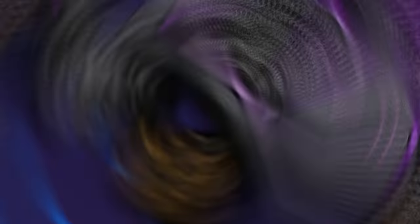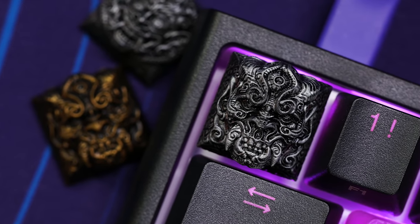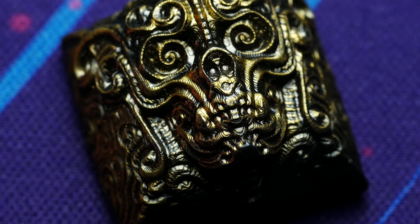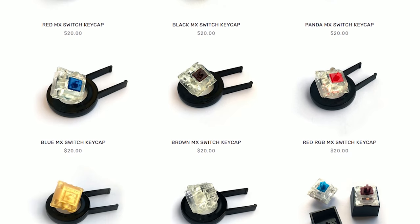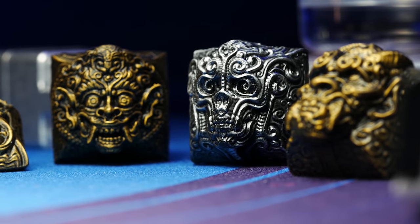Today's video is brought to you by Capsmiths, purveyors of fine artisan keycaps that are 3D printed and hand painted right here in the US. Compatible with all MX style stems with some insanely detailed sculpted designs and even models of some of your favorite MX switches. No group buys or pre-sales — these are ready, in stock, and shipping within 2-3 days.